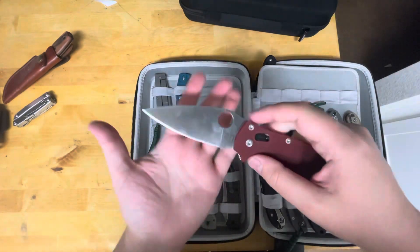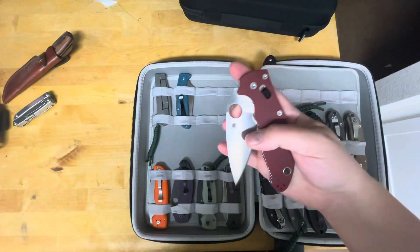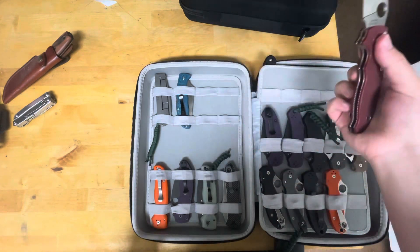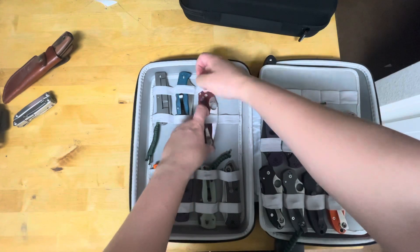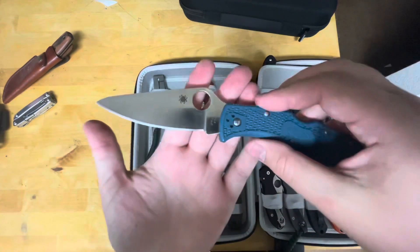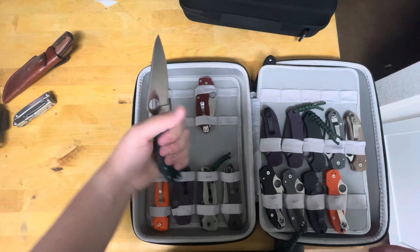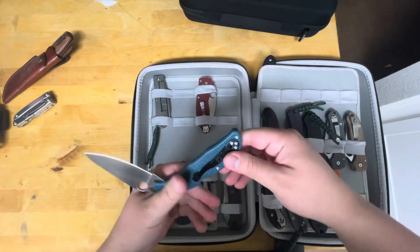I've got the DLT Trading 20CV Manix 2. This knife really deserves more pocket time and I don't have a chance to give it. We've got the K390 Indela — the in-between size between the Endura 4 and the Delica. I really like the size; it's a good EDC size, around the same size as the PM2.